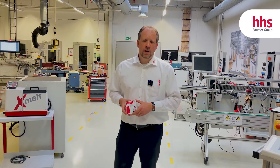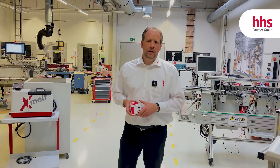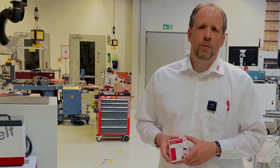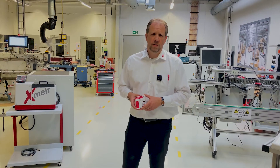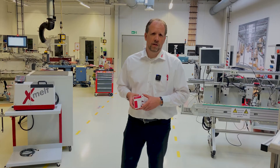Hello gluing friends! Welcome to our Baumer HHS Solution Center here at our headquarters in Krefeld, Germany. My name is Martin Kotecki and today I want to show you how you can react to a worldwide glue shortage, how you can reduce your carbon footprint, and how you can save money depending on your glue consumption.